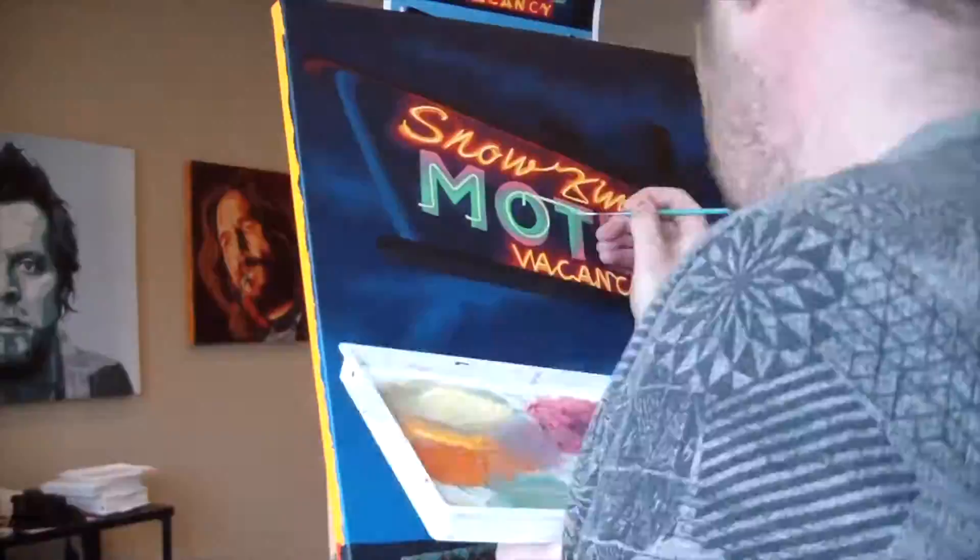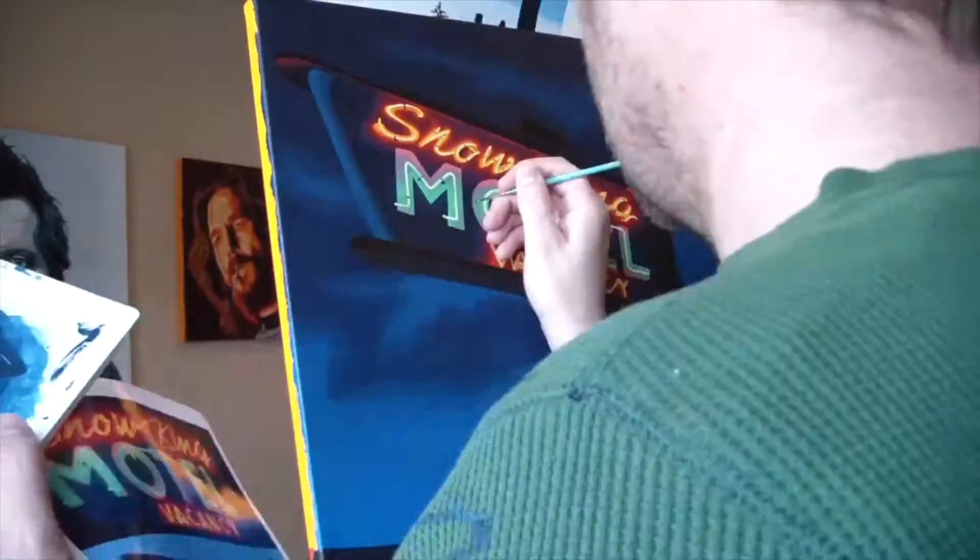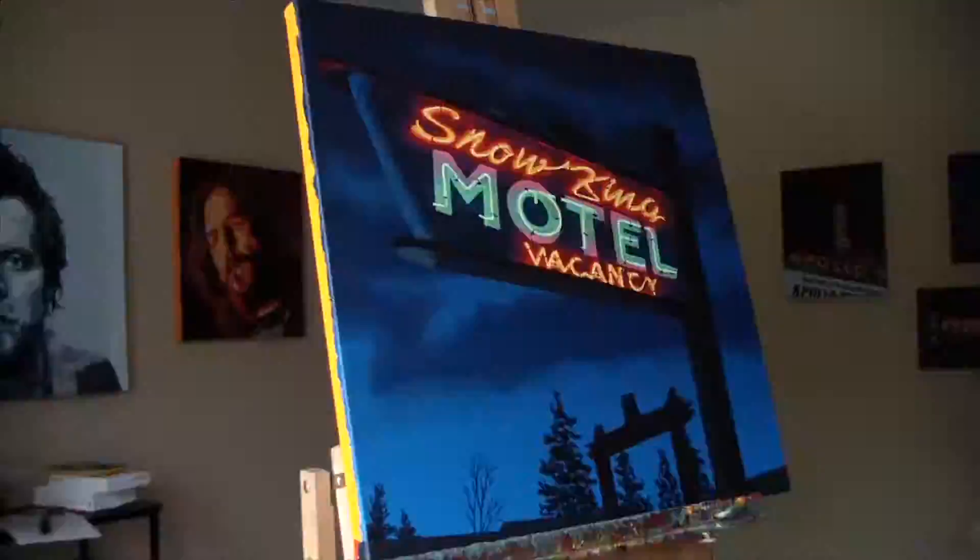Once I had that, it was time to get in there and do the fun stuff, which is paint the neon tubes. When you're painting neon tubes, you're pretty much having about as much of a rock star experience as you can when you sit in a room all day by yourself and paint. So I love doing the neons.